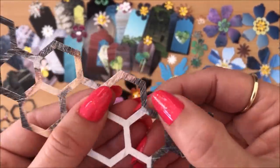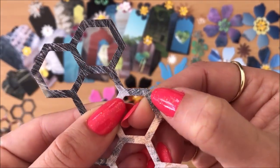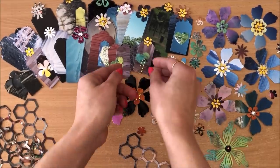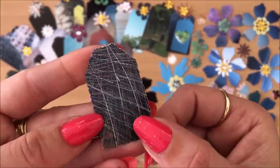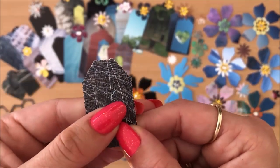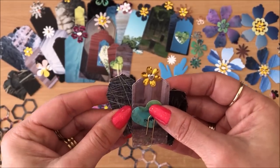Another thing I want to mention is that I experimented on one of the photos and I sanded the whole thing down - you can see how that's sanded. Some of the other things that I made also have the sanded photo. I didn't particularly like what happened once I sanded the photo down, but maybe that's something you want to experiment with.